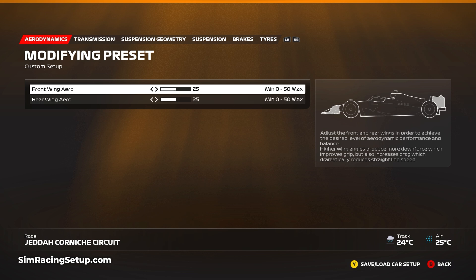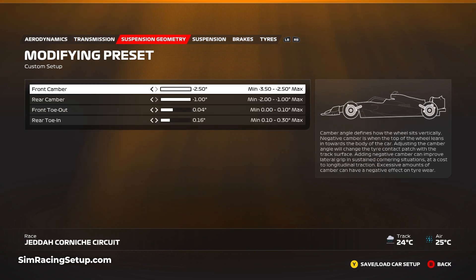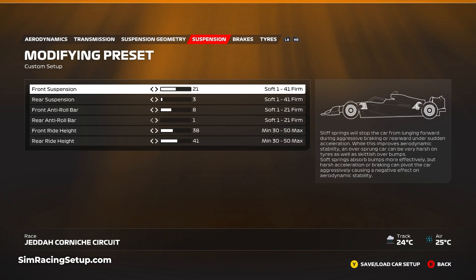You don't want to increase it too much, otherwise you're going to be really slow on those long straights around Jeddah. For the transmission, the on-throttle diff I've kept at 50, the same as our dry setup, and I've lowered the off-throttle diff a little bit down to 51 just to help with a little bit of slow-speed rotation. For the suspension geometry I've gone with minus 2.5 and minus 1 on the camber, and for the toe I've gone 0.04 and 0.16, which is a bit of an increase over our dry setup for stability and responsiveness.